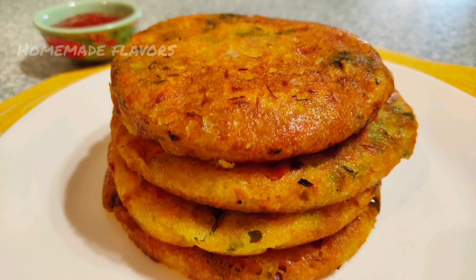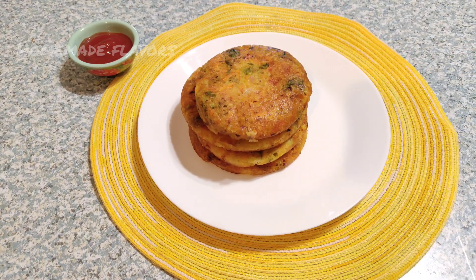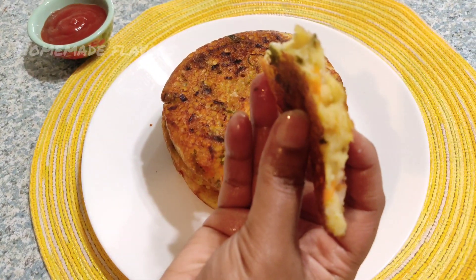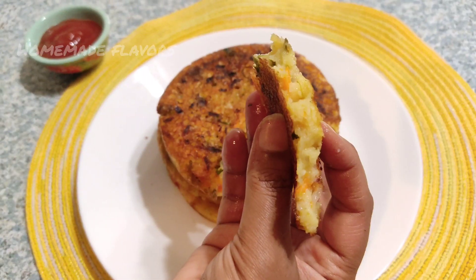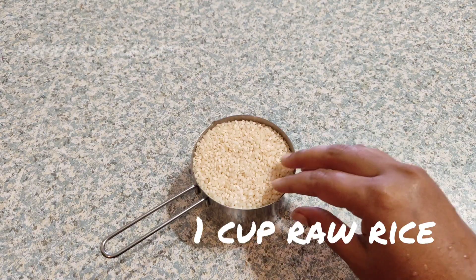Hey guys, welcome back! Today I'm sharing the recipe for soft and fluffy gluten-free breakfast with just one cup of raw rice and vegetables. The best part of this recipe is you don't need to ferment the batter to make soft and fluffy dosa. These tasty and veggie-loaded pancakes are very simple and easy, and can be made with just one teaspoon of oil. Here you can see how soft and fluffy this pancake is.